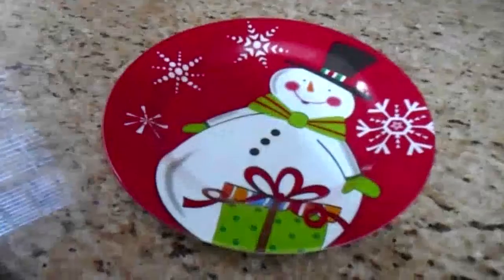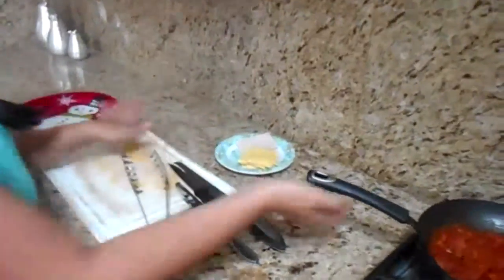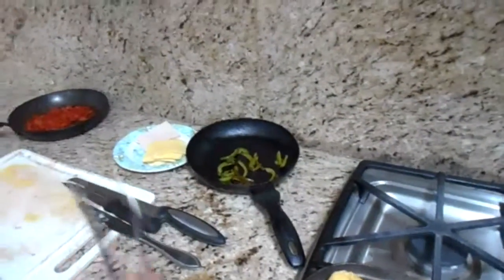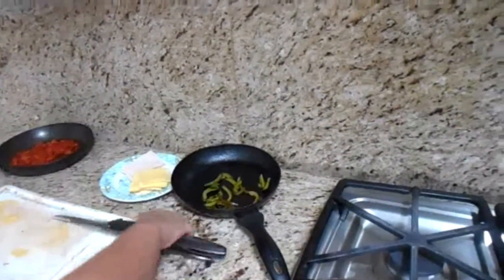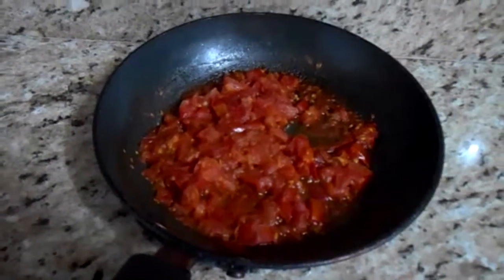Look at this — we have a Christmas plate, that is very good. Well guys, I love the Christmas season, so I will eat this. We have the jam, the chilies, the tomatoes are ready, the pepper is ready. The tomatoes are a bit juicy, but not that much.